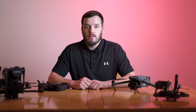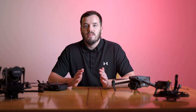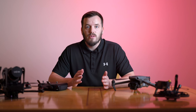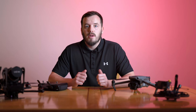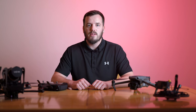Night hyperlapses can be incredibly cinematic and visually striking but they come with their own set of challenges. I'm going to guide you through the entire process including the technical aspects of shooting hyperlapses through to the planning, execution and post processing. Make sure you hit that subscribe button and give this video a thumbs up — it really helps me out. Now let's get started.